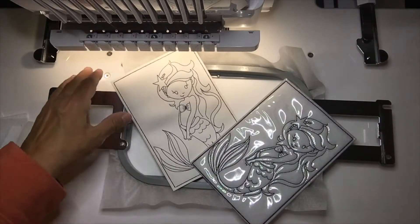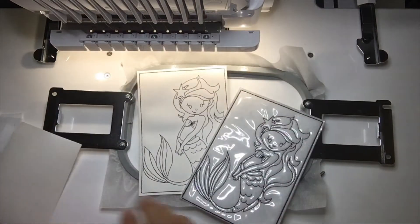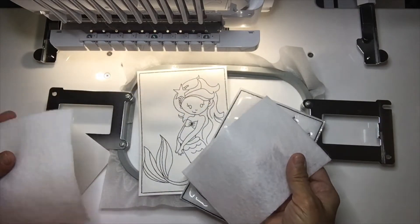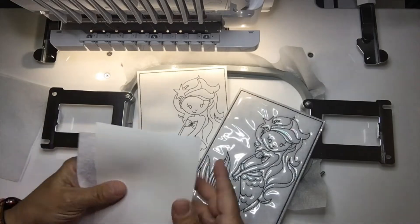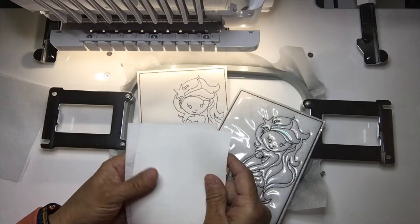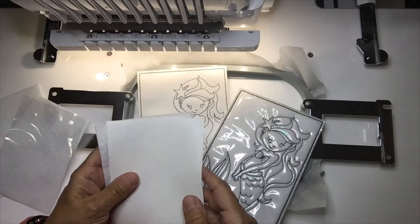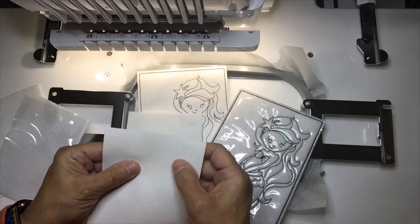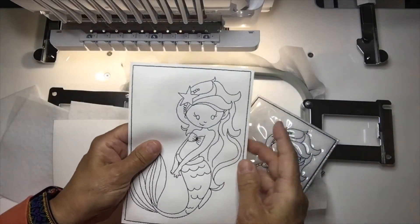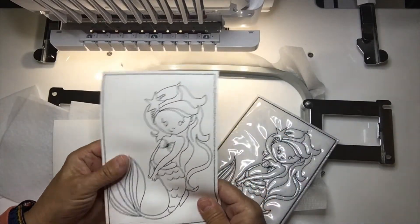Hey there, Cindy here. I'm gonna do a quick video on the in-the-hoop color cards. I'm gonna do one with felt with clear vinyl over the top and felt on the back, and then one with marine vinyl on the top and felt on the back. On one I will do the outside placement stitch, one I will not, so you can see the difference. Your marine vinyl, depending on how soft it is, will determine whether you actually need water soluble on the outside.